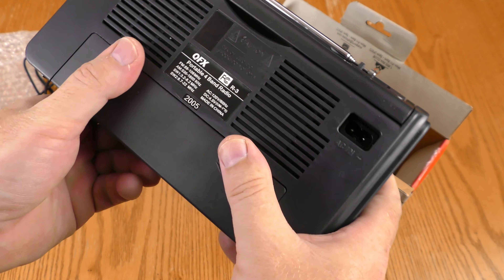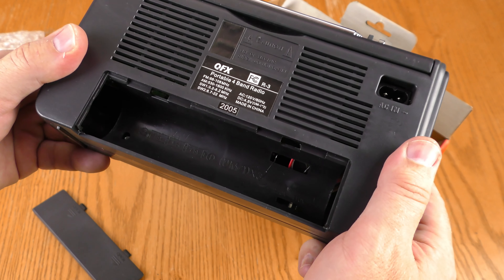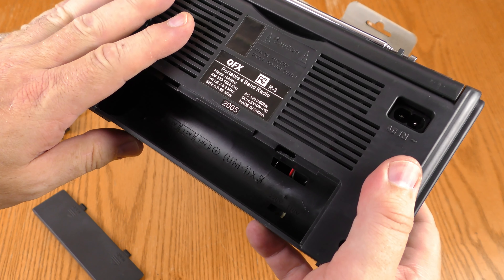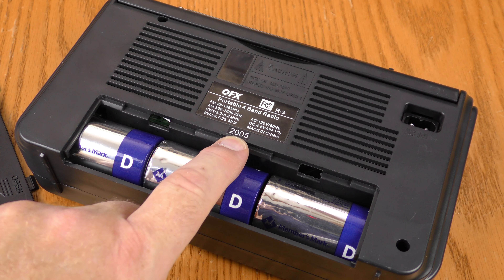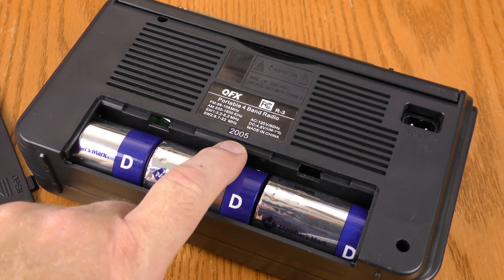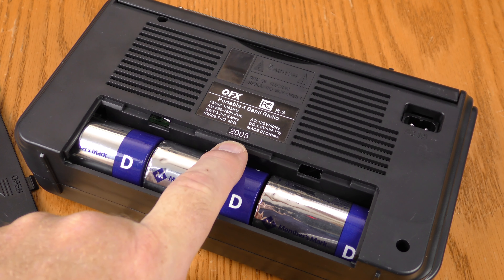You can hook up with the AC cord or it will also take three D cell batteries — I'm going to run this off battery. As I install these batteries, I notice the sticker that says 2005. I don't think that's the model number; I think the model number is R3. This makes me wonder if this radio is pretty old.